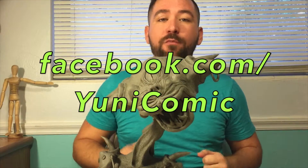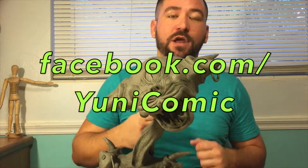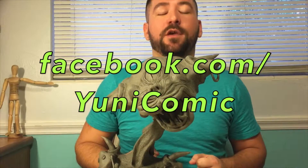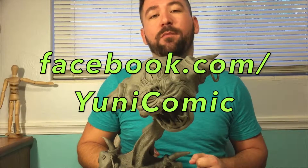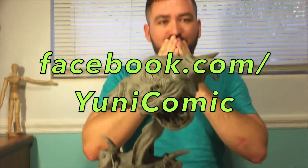Thank you and goodbye! Don't forget to check out my art page at dunicomic on facebook.com and give me a like if you like my art. Thank you so much for all the support — my page is almost at a thousand likes, so I'll make some progress. Thank you so much, bye!